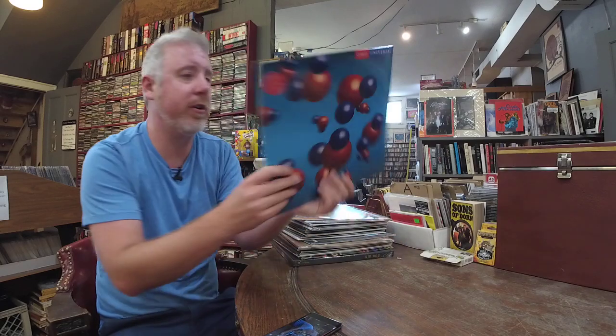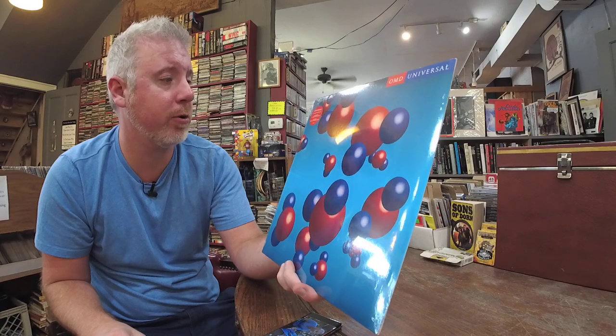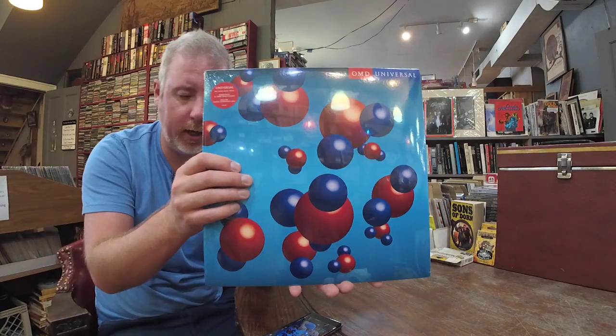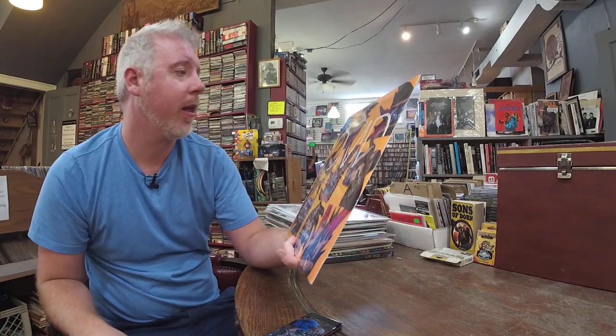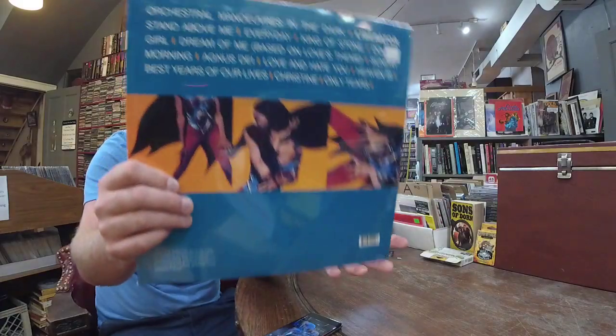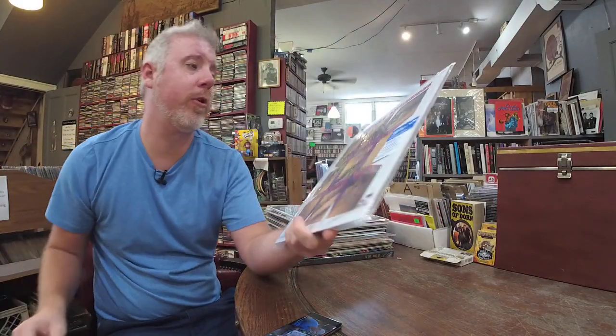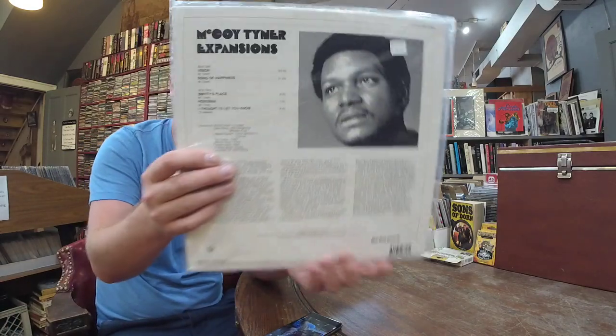OMD Universal, $27, 180 gram black vinyl, remastered at Abbey Road Studios, includes download card. Another OMD record — Liberator, same price, $27, single LP. Here's the other Tone Poet — McCoy Tyner, Expansions, Tone Poet Series, $36, remastered from the original analog tapes.